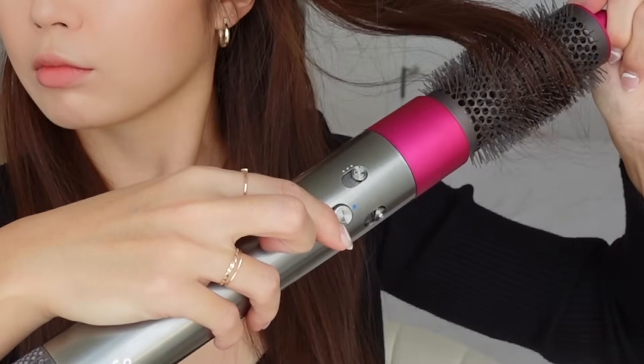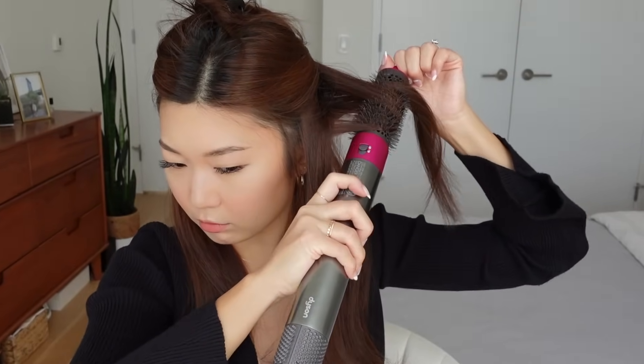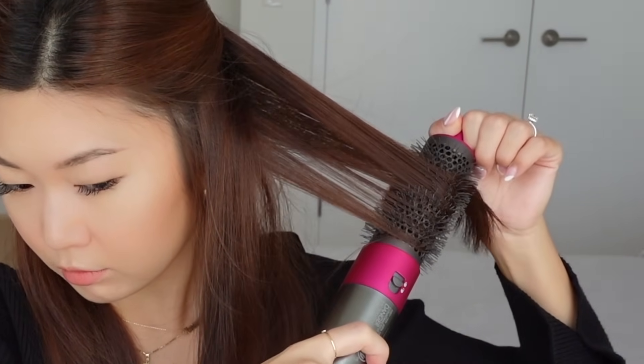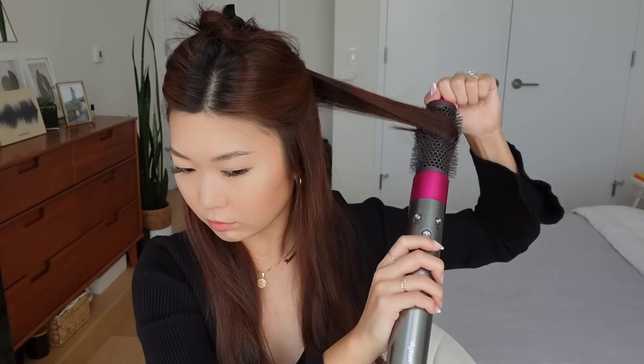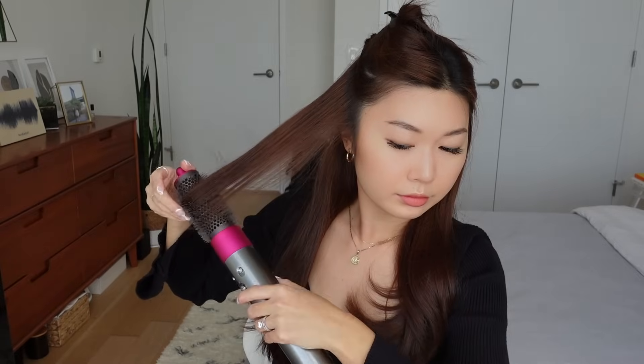After about five seconds of heat, I perform the cool shot and hold it for about five more seconds to really seal in that curl. Then you pull the comb out and you'll be left with a nice C curl at the ends. I repeat this all around the bottom half of my hair, making sure to keep tension when pulling down — that's what straightens the top portion and leaves the curl just at the ends. I love how the Airwrap makes this so much easier than using a comb and dryer separately, and the tip of the barrel doesn't get hot, which really helps when pulling the comb down.